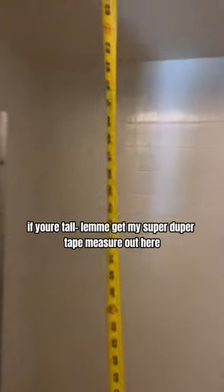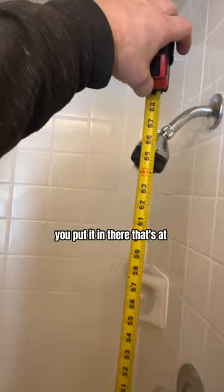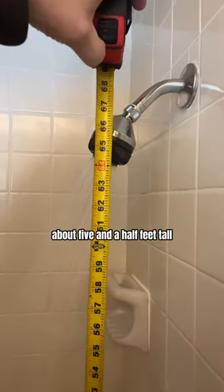This is a good one to check with older houses. You see this cool shower enclosure and shower head, but that shower head isn't up very high. Let me get my tape measure out here — that's at about five and a half feet tall where the shower head is spraying.